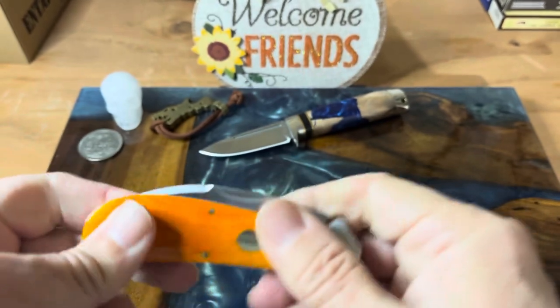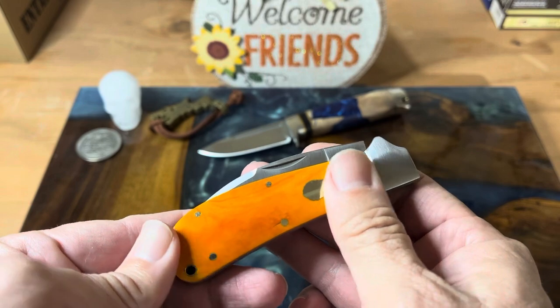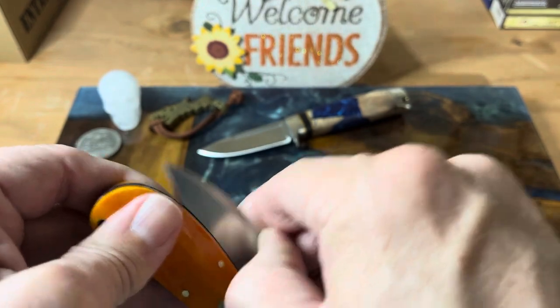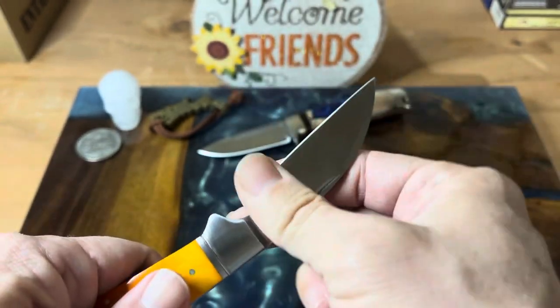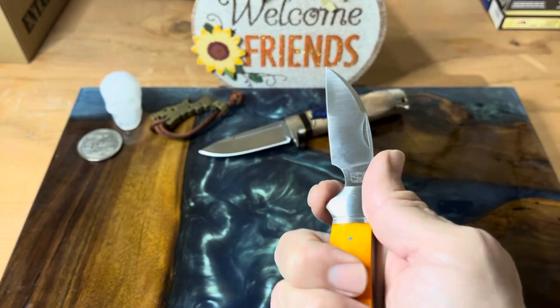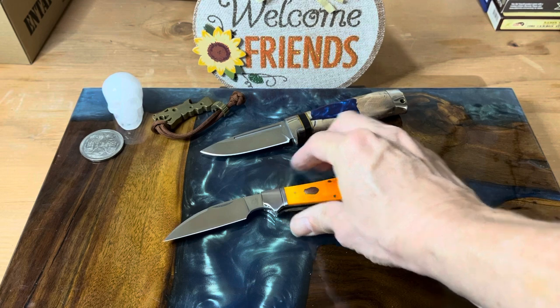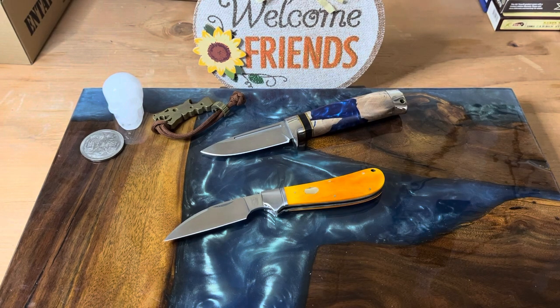Great knife. Definitely one that I think you should look at if you're wanting to get into the Rosecraft slip joints. I think for me this is probably my favorite. I haven't handled the other ones yet, and I say yet because those will be coming. I am interested in some of the other designs they have coming out. But to me, what a gorgeous knife. Definitely my favorite of theirs so far. They're going to have a lot to live up to going up against this one.